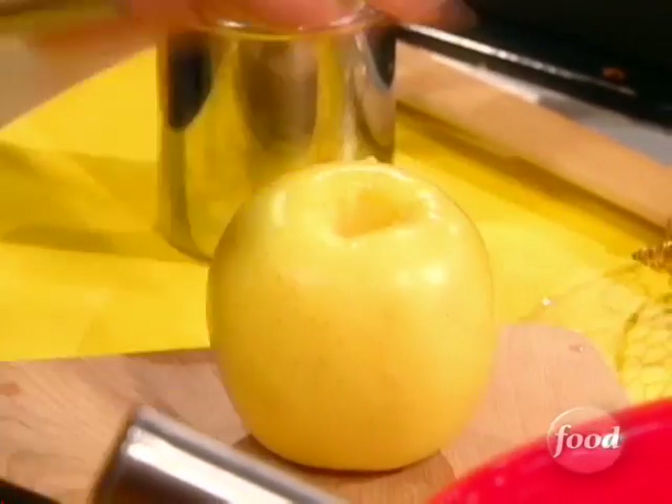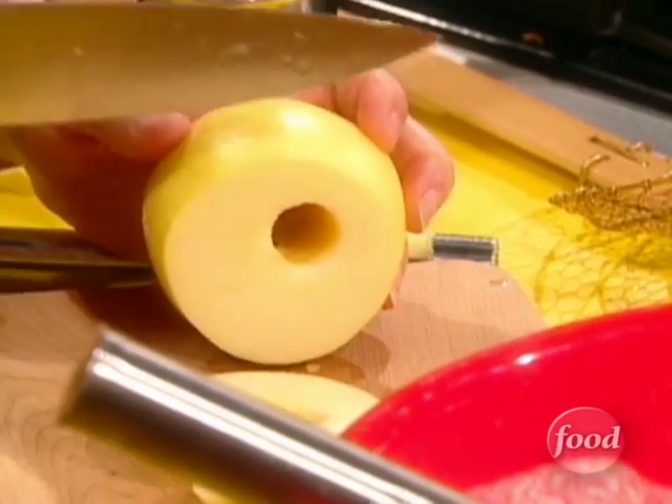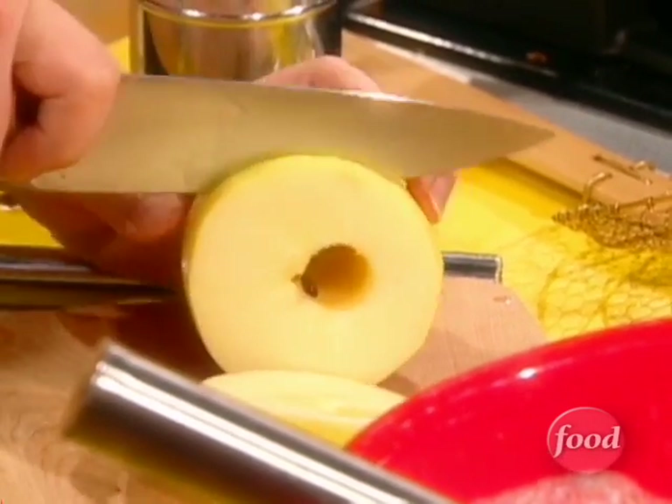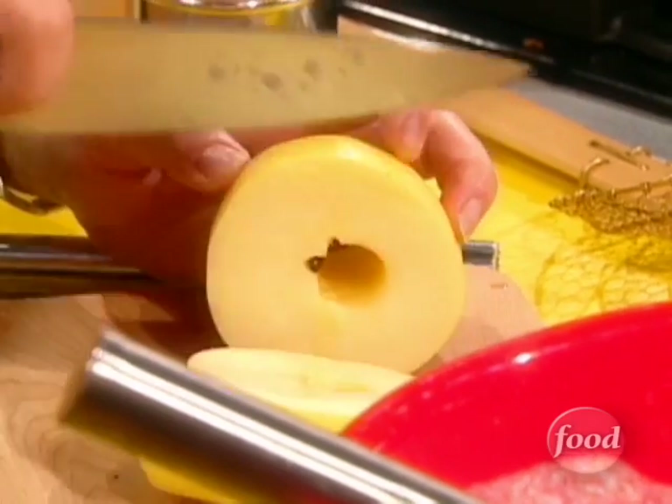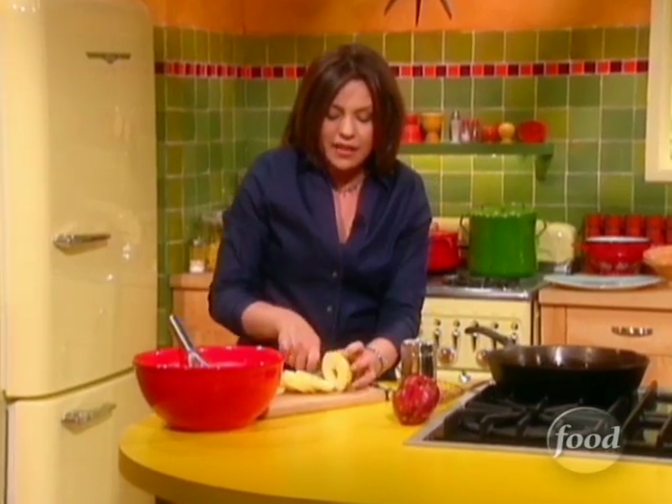You've got to be able to core the apple, and here's why: once you core it, you're going to cut it into these pretty little rings. Isn't that cute? You don't want to go too thick — about a quarter of an inch thick. You can use golden delicious or red delicious. Leave the skin right on, because that'll be pretty, kind of peeking out at the edges.